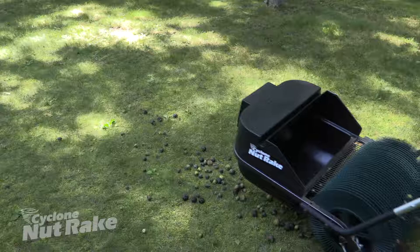Try to do your nut collecting when the grass is at an average length and when it's not saturated from a recent rain. If you use the Cyclone Nutrape when the grass is very tall or too wet, the grass will tend to mat down under the pickup wheels, obstructing them and making it harder for them to grab the nuts and the husks.